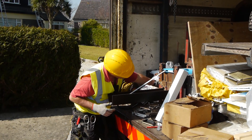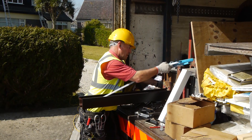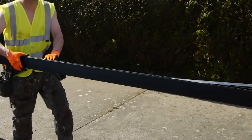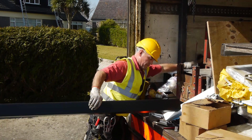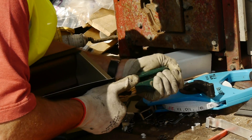Gutters supplied and fitted by Gutterman are made to measure. We make gutters according to the dimensions of your house. The gutters are made from a coil of polyvinyl coated aluminium. The advantages of these purposefully made continuous gutters is that they have no joinings, which allows for no leaks to occur. They are also stronger than the standard PVC gutters.